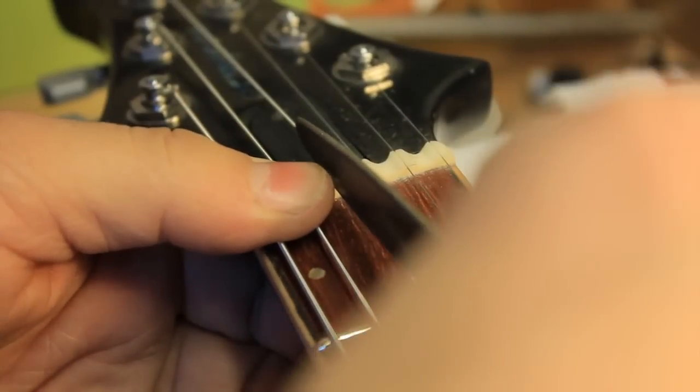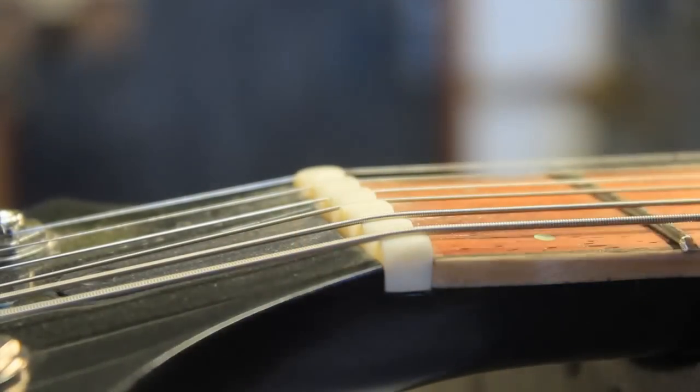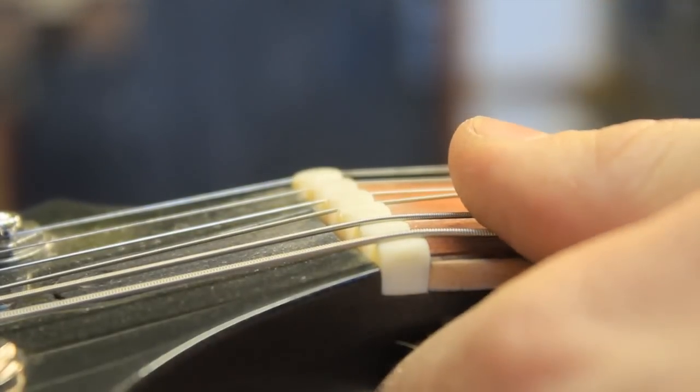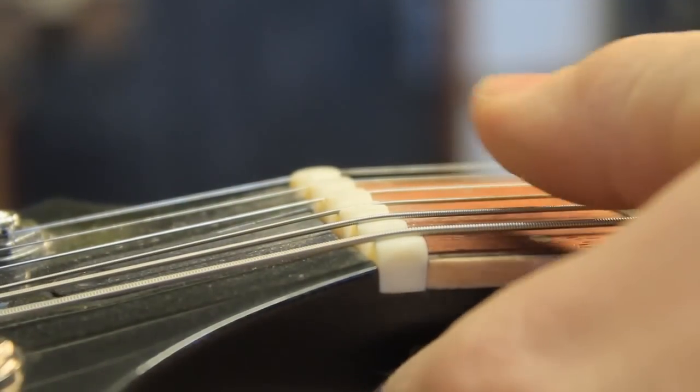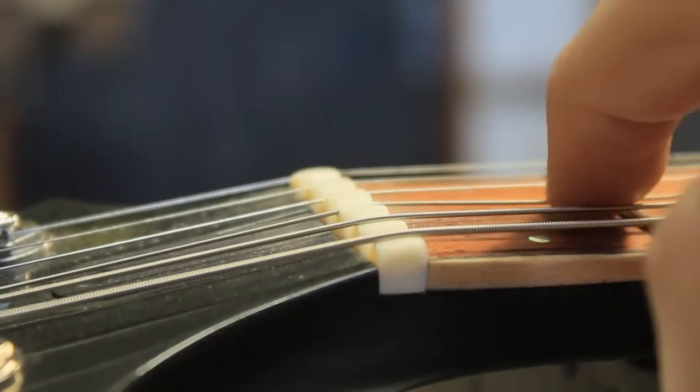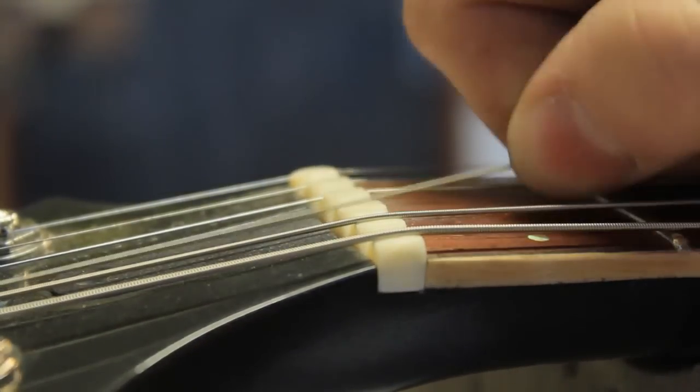The depth of the slot also changes depending on the size of the fret. If you're using super jumbo frets, your strings need to be higher above them. Some people use feeler gauges to work out the height they need, and if you hold your metal feeler gauge against the nut as you're cutting it, you are guaranteed not to go too deep. However, I do it all by feel — as each instrument and each string is different, you want it to be as low as possible without buzzing, so that it feels like butter in your hands as you play.